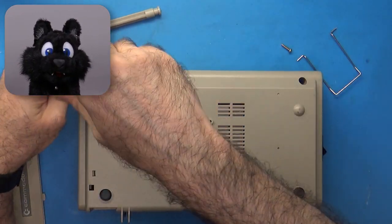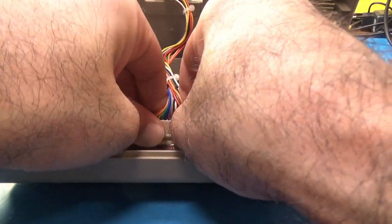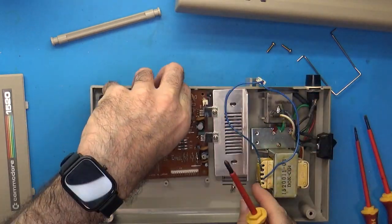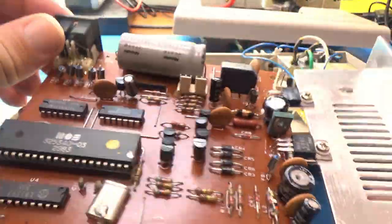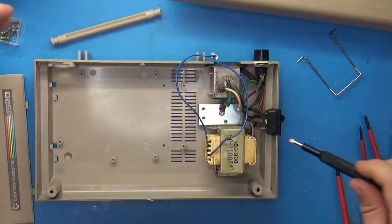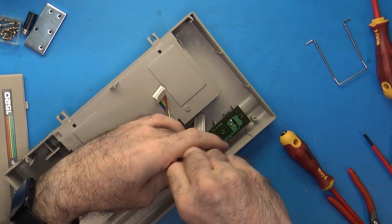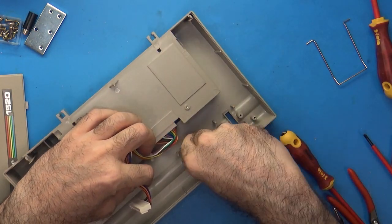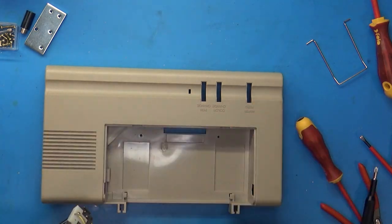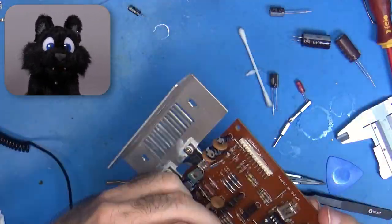Up next: disassemble and clean, as usual, which means down to the last screw. The electronics got new capacitors, naturally, and were the quickest fix this time.